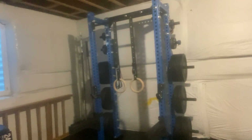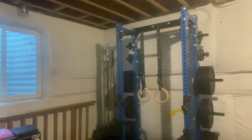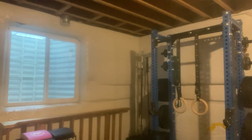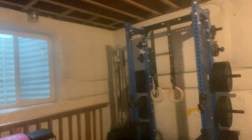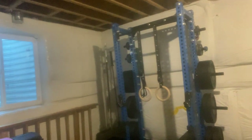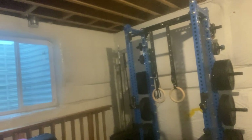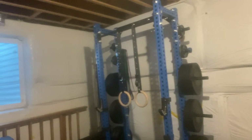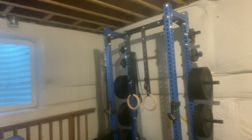Starting with the main piece of the home gym — this is the Rep Fitness Apollo Half Rack. It's been upgraded from just a squat stand that I had. This is kind of my pride and joy of the home gym. It works for a lot of different things, from a pull-up bar to obviously a squat rack to storage for all my bumper plates. All my bumper plates are the high temp bumper plates.